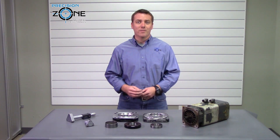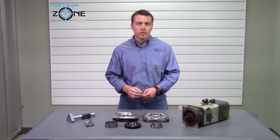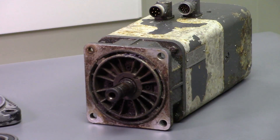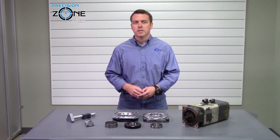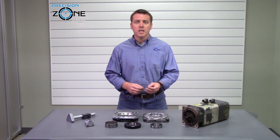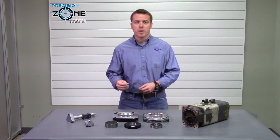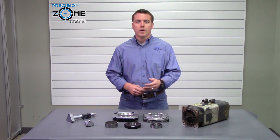Excessive vibration and out of roundness can also cause an encoder to fail or malfunction. Our technicians carefully inspect bearings and bearing housings for dirt, contamination, damage, scratches, and out of round races. We check for any kind of distortion, and then we check the shaft and the end bells or housings for wear or damage.